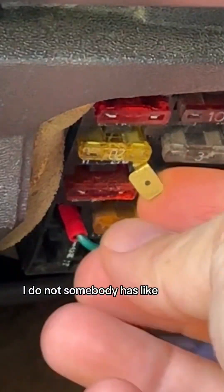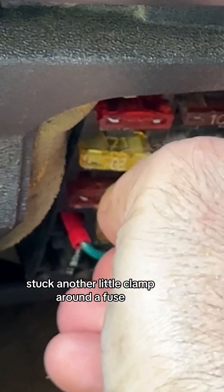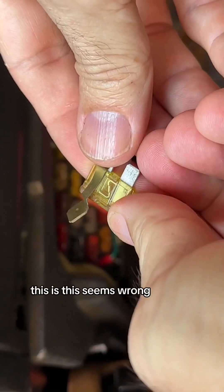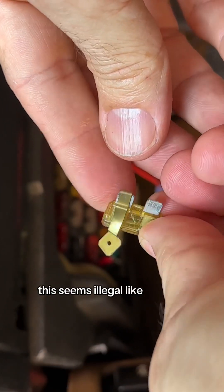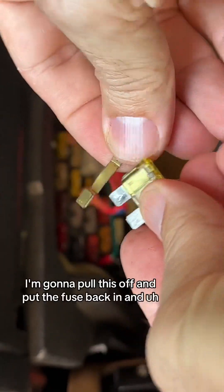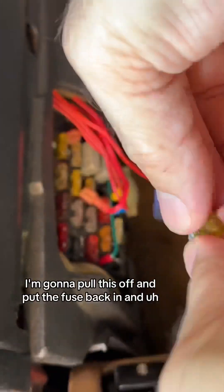Somebody has stuck another little clamp around a fuse. Let's pull this out and take a look. This seems wrong — this seems illegal. Like you should go to jail for doing this. Whose idea was this? Anyway, we're going to pull this off and put the fuse back in.